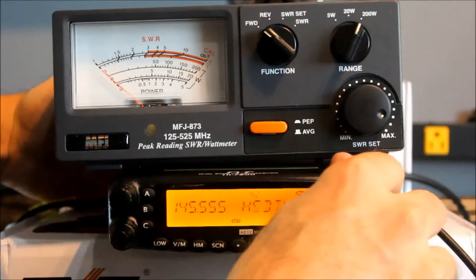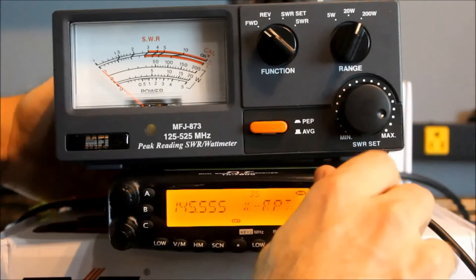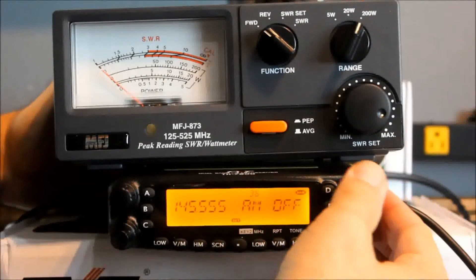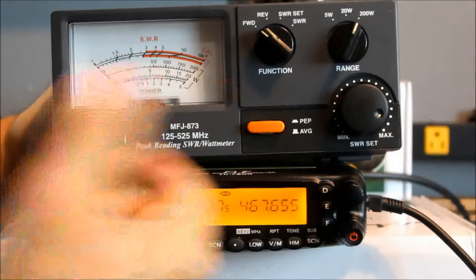There are about 42 different menu options here, and they look to be about the same as the TH9800. It still has the AM option. Of course, you don't have 10 meters, so you can't monitor 11 meters like you could on the quad band. But you could monitor aircraft band — and in fact, it automatically switched to AM when I went down to 120 MHz, so I could monitor aircraft band down here if I wanted to. Kind of neat.